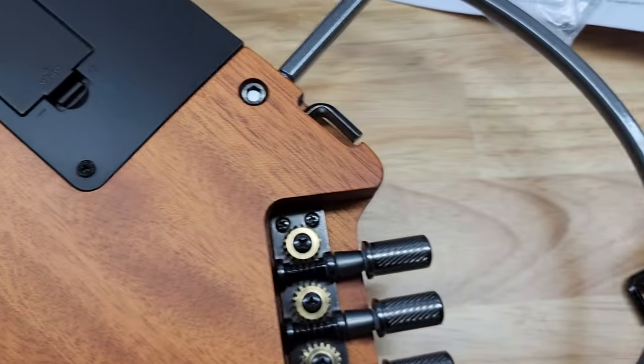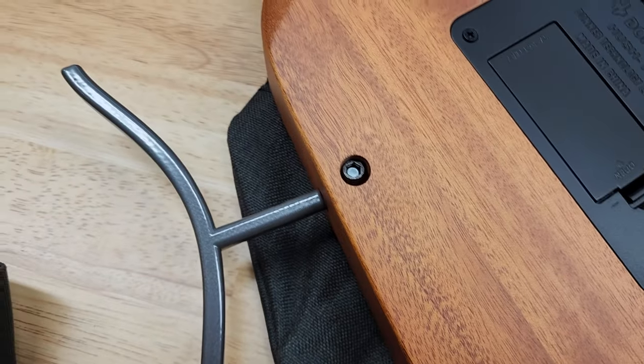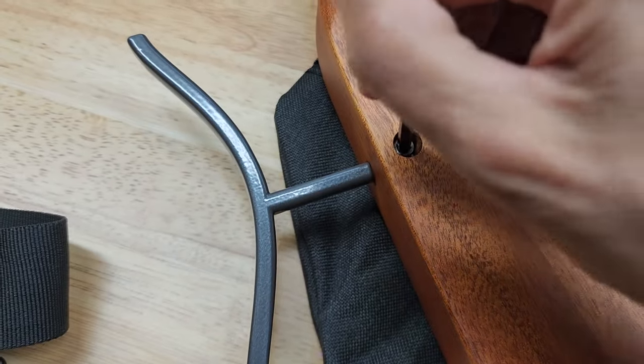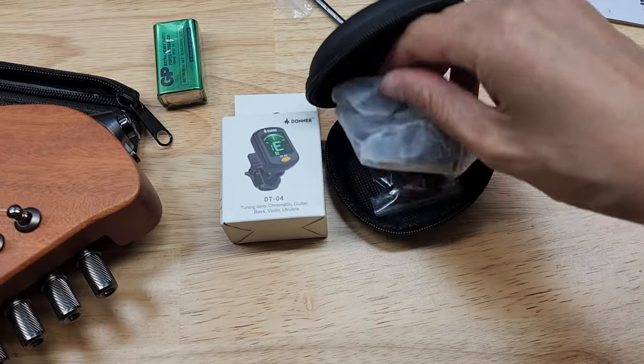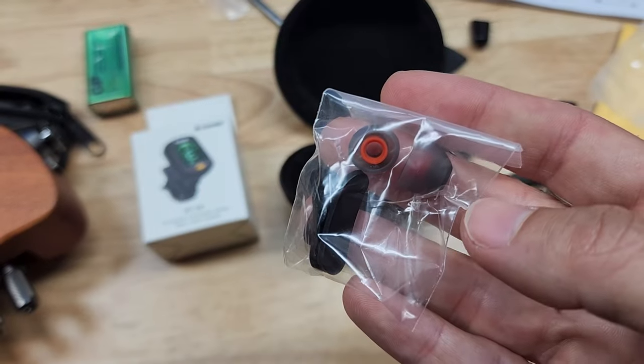To put in those extension pieces, all you have is a screw in the back, and the guitar comes with an Allen key so you can just tighten it and those pieces are fastened in. When you want to travel, you can just undo it. The earphones are included so you can plug them into the guitar and hear yourself play.